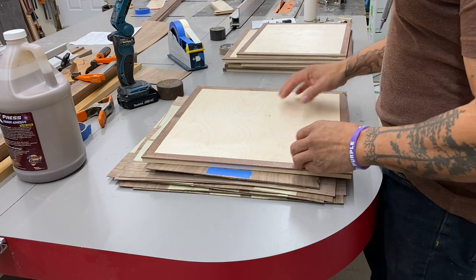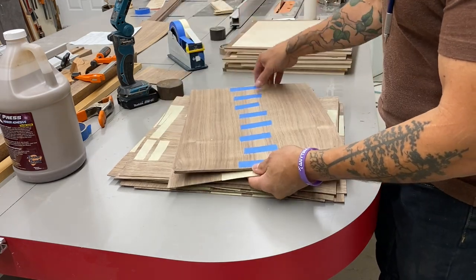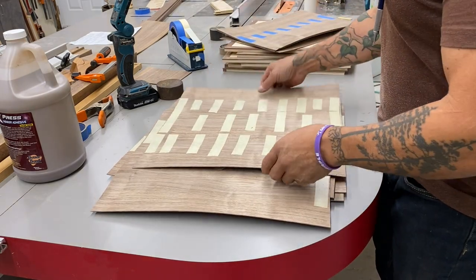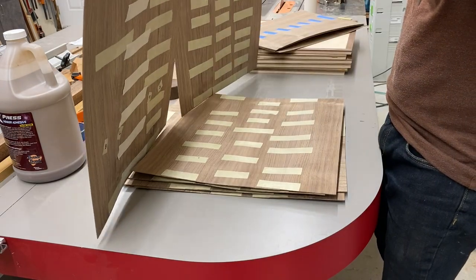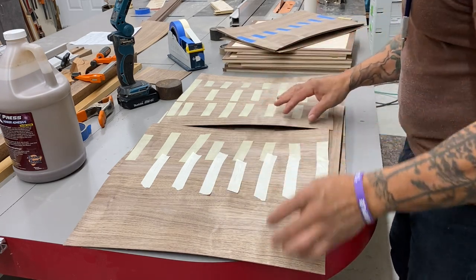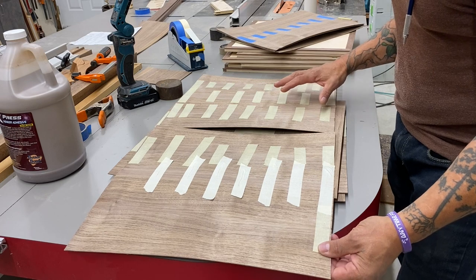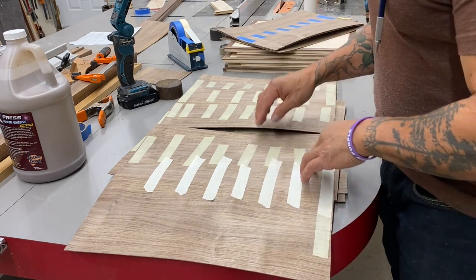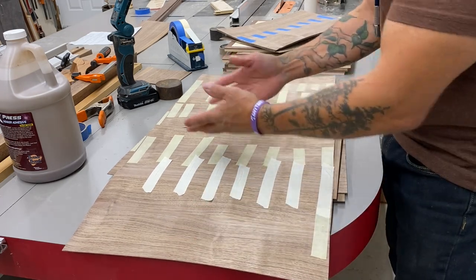Alright, fantastic progress on my veneered panels. These are like sheets now. This is just a simple bookmatch — two pieces per sheet. These are actually four separate pieces, and these are bookmatched, bookmatched, bookmatched. The two pieces where they come together are also bookmatched, so everything is very symmetrical and matching. It's one of the many reasons I love veneer. I couldn't do this with solid wood. You can see these little pin knots, and they'll go all the way across these doors. Everything looks harmonious and well balanced, and even where the two doors come together, that's going to match.